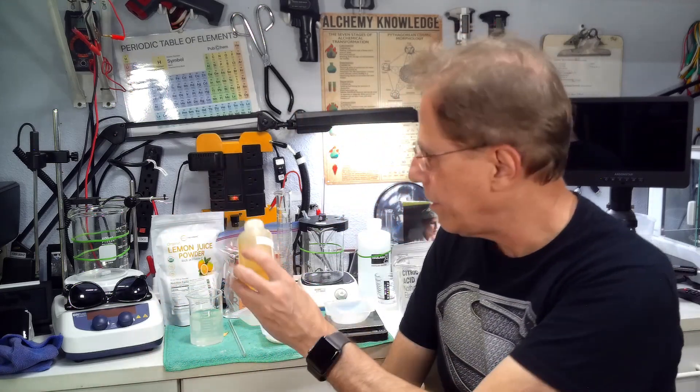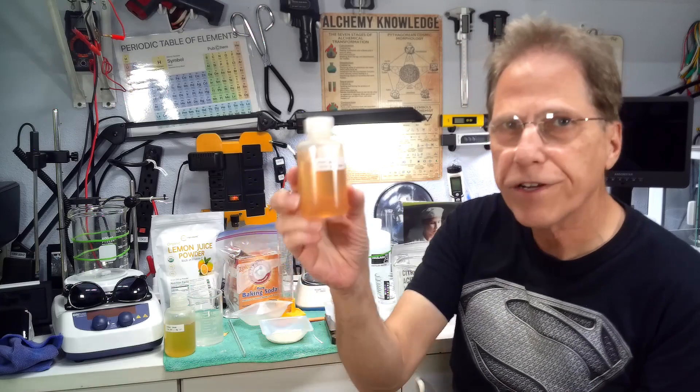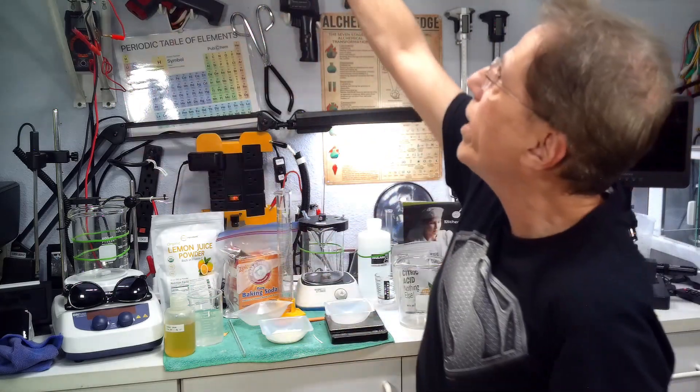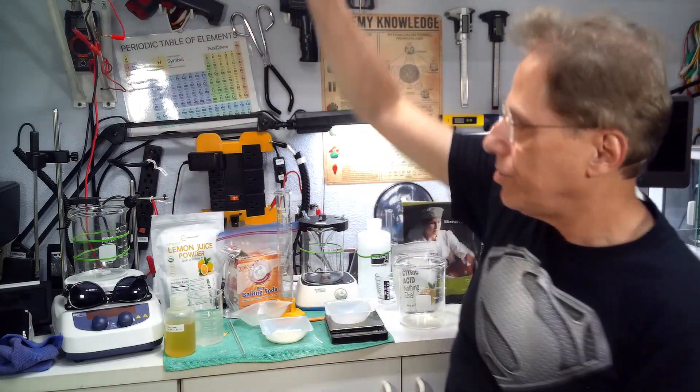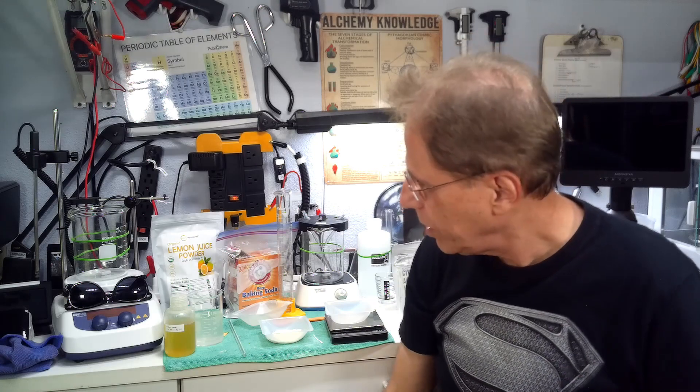Once sterilized, the solution will change color — it'll go from clear to a different color, and it may continue to change color over the next few days. This one I made a week or two ago has a different color now. That's okay, nothing is wrong with it — it's just the citric acid reacting. That gives us sodium citrate without mold.